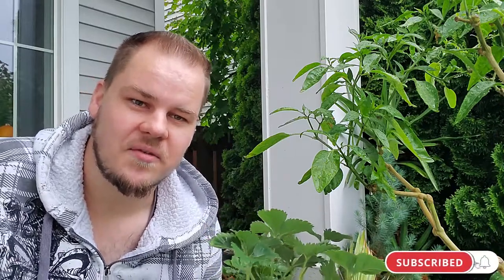Alright guys, that was today's video. I hope you found it informative and enjoyable, and I hope to see you in the next one — tot de volgende keer.